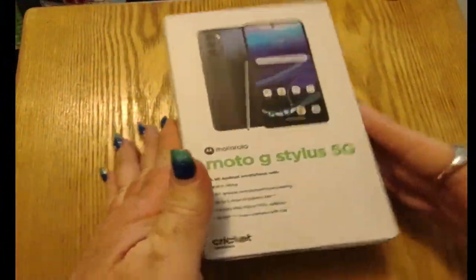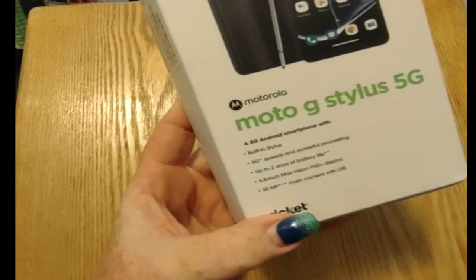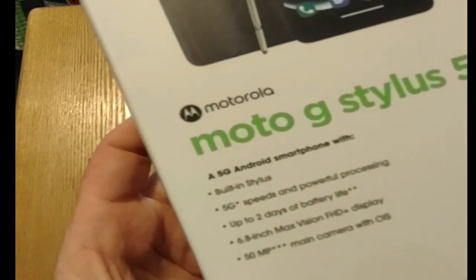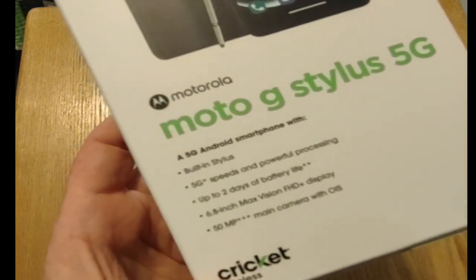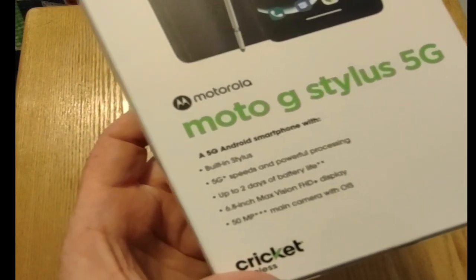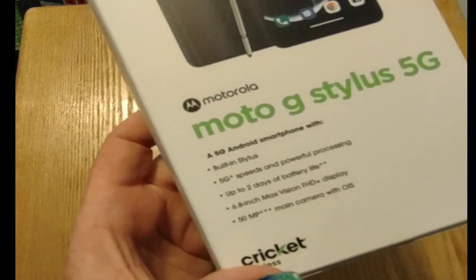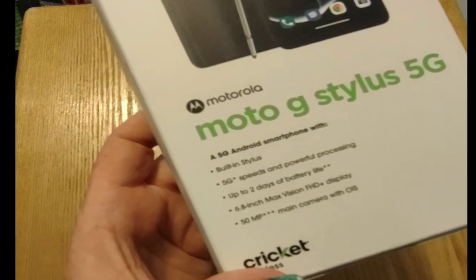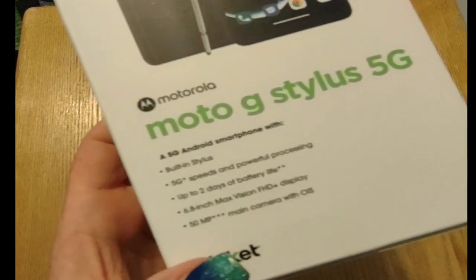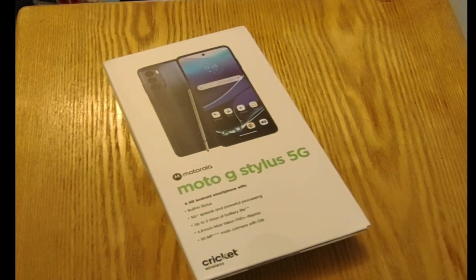Here we have the Moto G Stylist 5G 2022 — a 5G Android smartphone with built-in stylus, 5G speeds, and powerful processing. Up to two days of battery life, 6.8 inch Max Vision FHD plus display, and a 50 megapixel main camera with OIS. Let's pop it out of the box and see what it's all about.